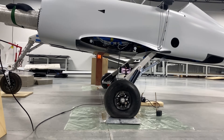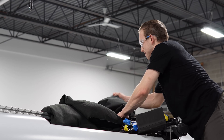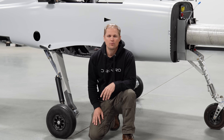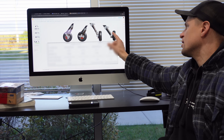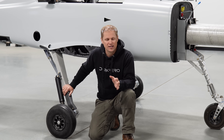We can control the impact velocity, the pitch attitude on impact, as well as the aircraft weight, and we can do this repeatably through multiple tests — and this is good for data collection. If something doesn't behave the way we expect it to, the first thing we can do is review the test data to inform our decisions on how we're going to change the design.